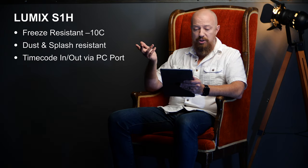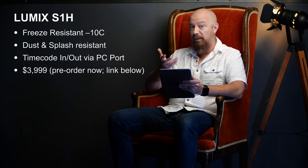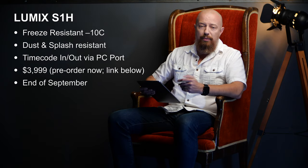The price, as you've probably heard, is $3,999, available for pre-order now — use the link below — and it'll be shipping at the end of September. So that's the S1H. It's a heck of a camera: it's big, it's awesome, it does 6K, it's full frame — it's kind of everything you want in a camera. I'd love to hear your thoughts below, and if you haven't subscribed to the channel yet, make sure you do. We'll be talking about the S1H a whole bunch more.